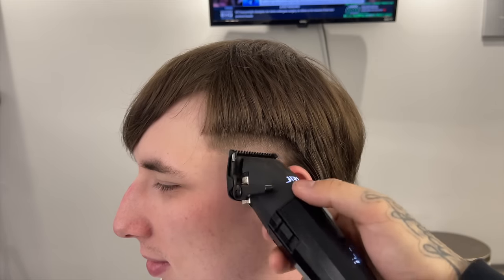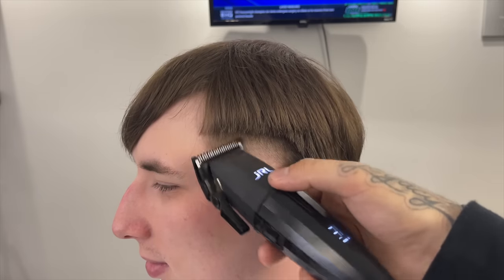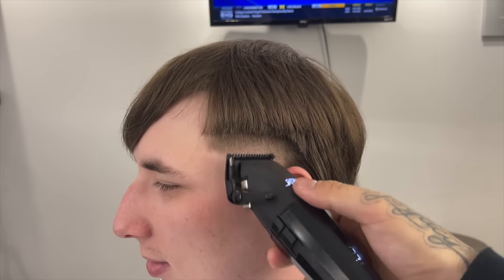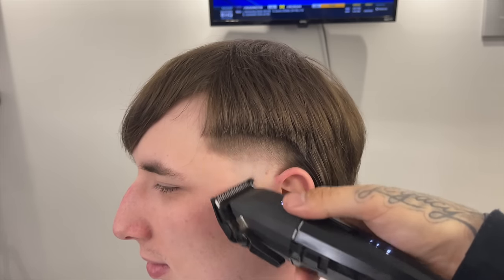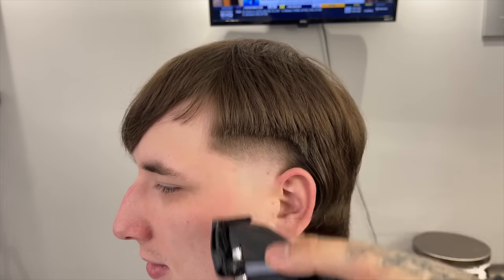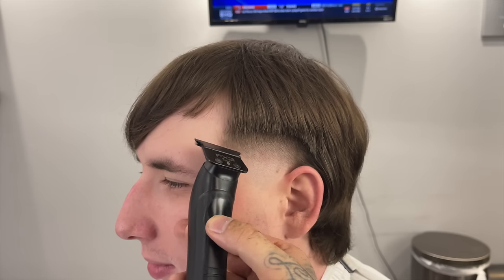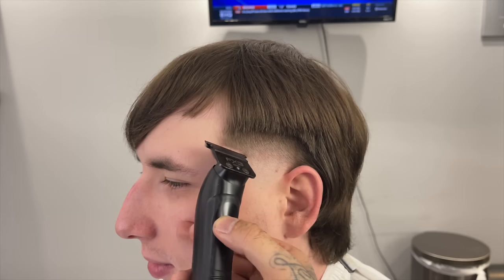I've got to give it to this guy's hair — it blends really nice, very easy to work with on this hair texture, but some people do require a lot more detail. We're just working with the half guard, bringing it together, making it look super nice and clean. Now to frame everything out, we're going to line up his arch, starting at the top and going to the bottom, using the corner of that blade to create that curve.